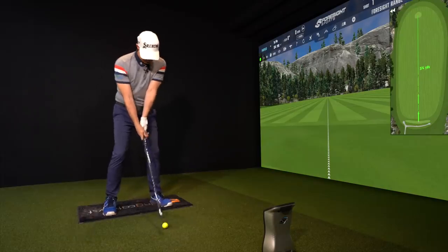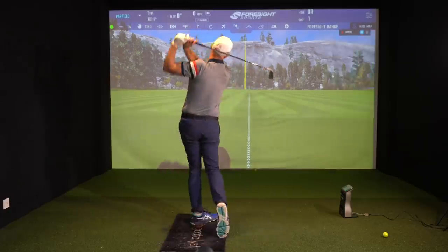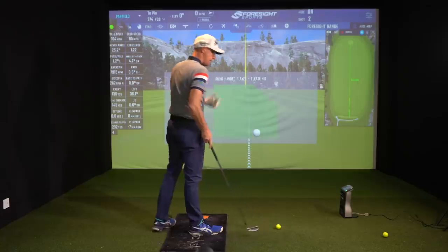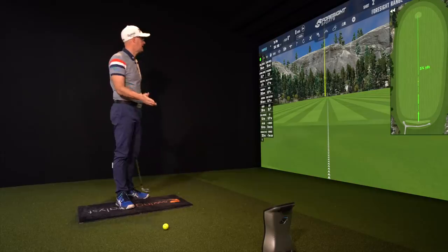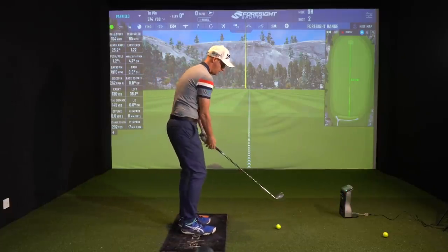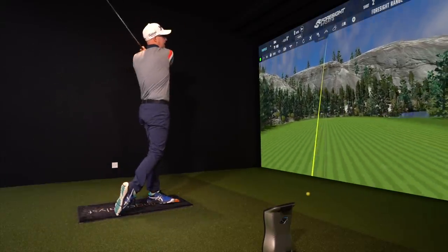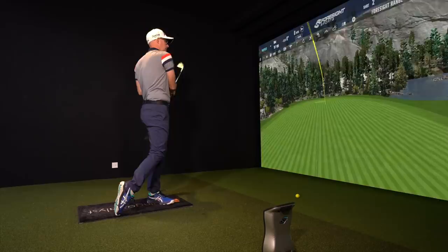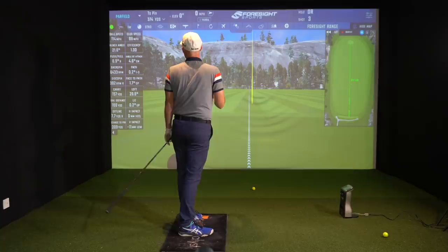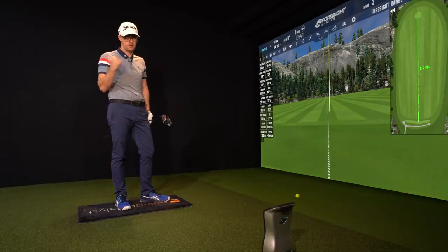Let's kick off with stance. Let me just hit three shots. Nine iron to begin — that's flown 138 yards. My attack angle with the nine iron was nearly five degrees down. Then the seven iron, trying to hit a full seven iron. That's flown 160 yards, with an angle of attack of 4.6 down — very similar to the nine iron.